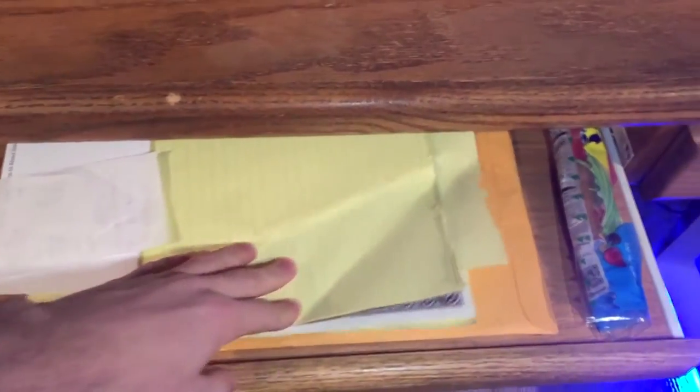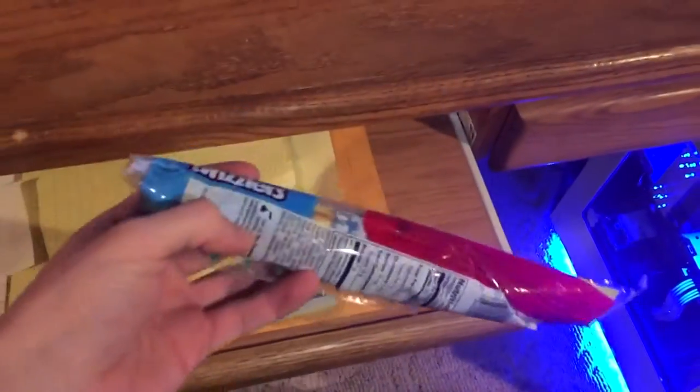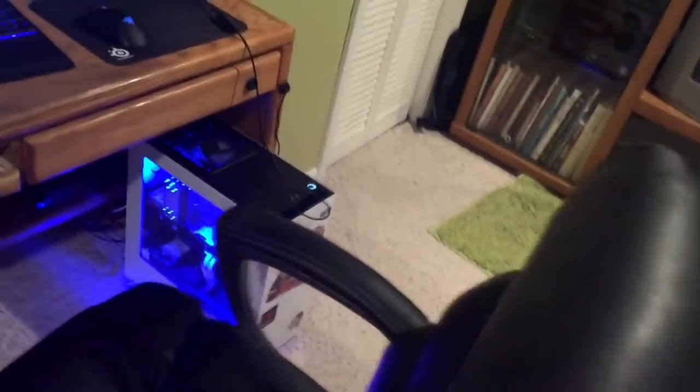Moving on, this drawer has some random papers, receipts, stuff like that, and some Rainbow Twizzlers. This chair I got at Staples for like $120 — it's a leather chair, really nice, adjustable up and down, you can adjust the tilt and everything. It's really comfortable. For a cheaper chair, it's pretty good.